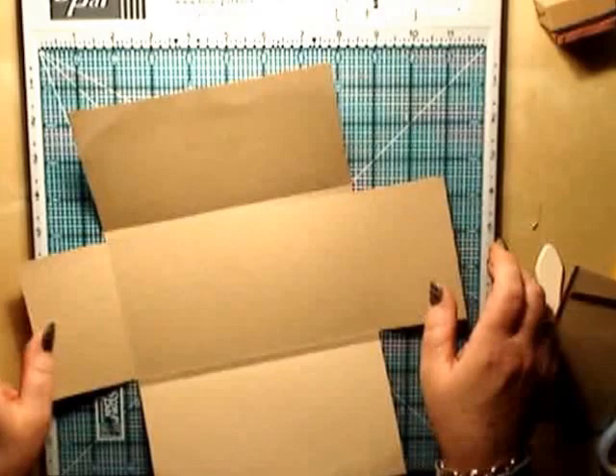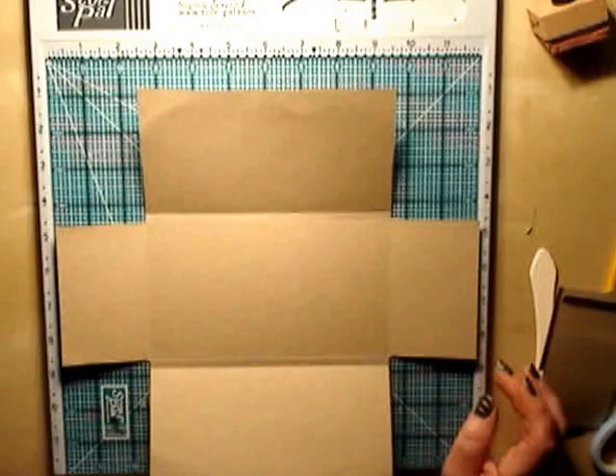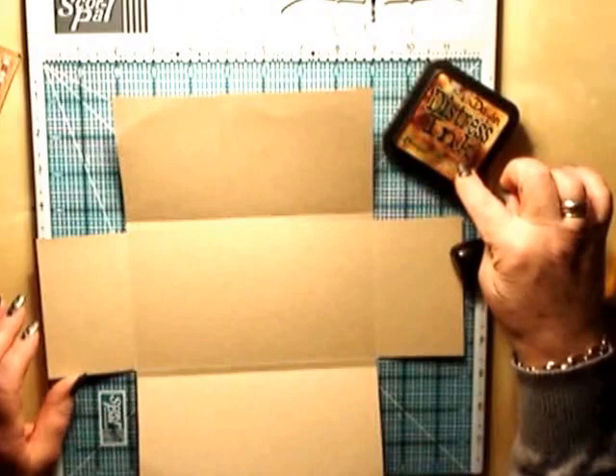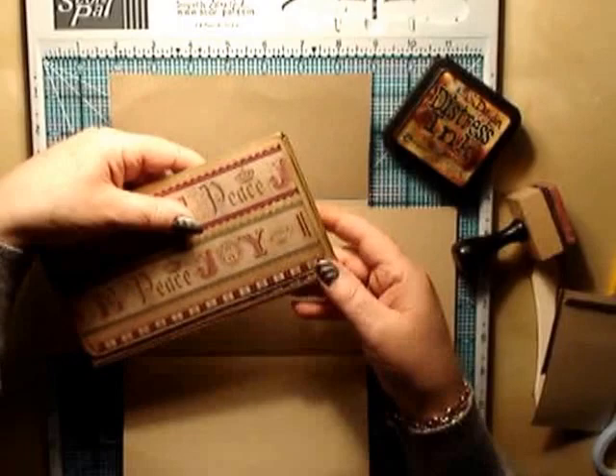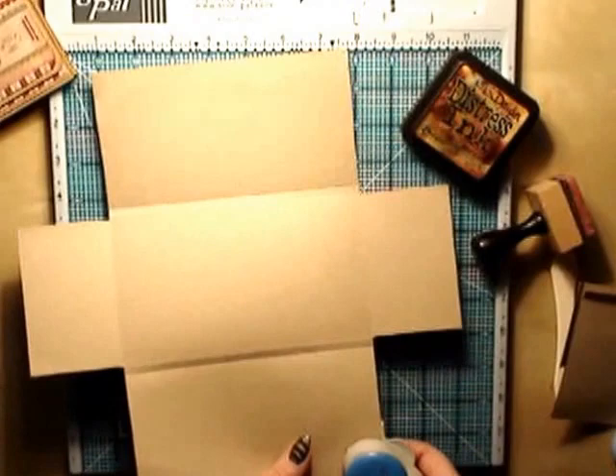You should now have a sheet that looks like this. Because I'm doing a more distressed looking brag book, I like to distress all my corner edges. I'm using distress ink in vintage photo. I also like to round the edges off - I just think it makes it look a bit nicer. So with your corner punch, go ahead and edge just the four big corners.